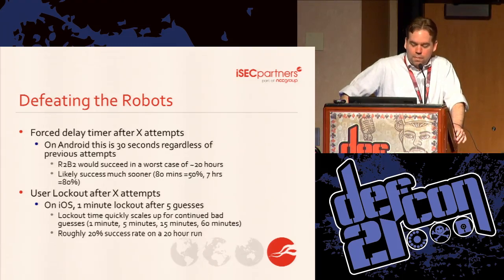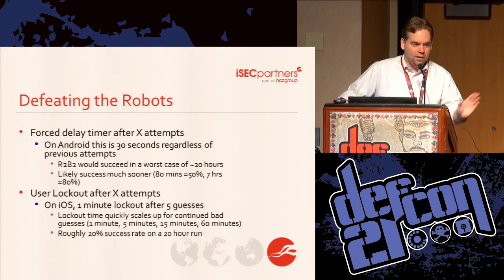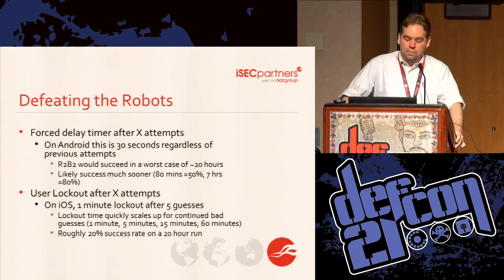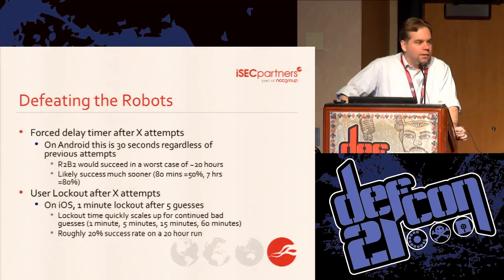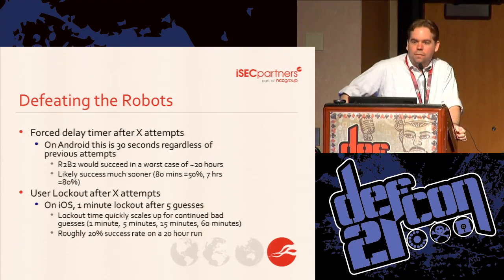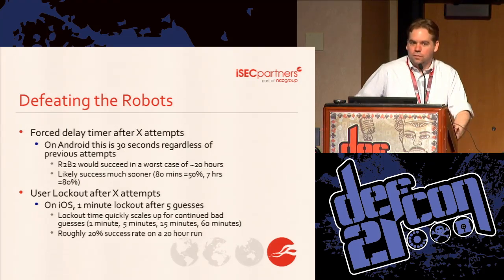iOS's lock screen handles things a little differently. You get your first five for free, and after that the wait time scales up crazy fast. If you take that 20 hours we had for Android and apply the same time budget here waiting the required waits, you only get about a 20% success rate — that's not 20% of PINs, that's a 20% success rate. It's also important to note that Android has many other settings that change this behavior. If you have a Google account with two-factor authentication enabled, after about 20 guesses you'll be prompted for your Google username and password instead of your PIN. And if you're using the device for corporate email, your exchange admins may have set up a wipe-after-10-tries policy. The default on Android is just not as good as it could be.